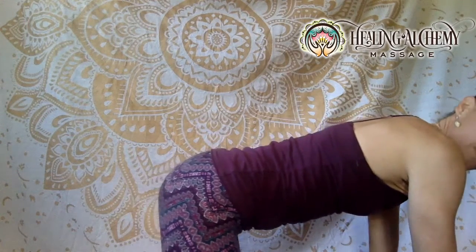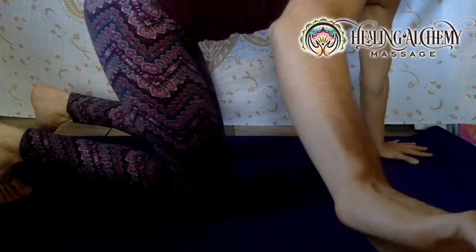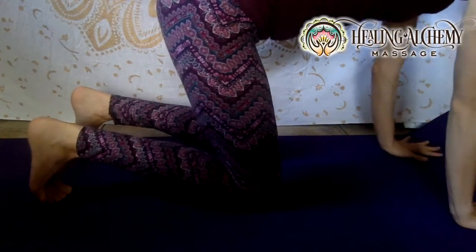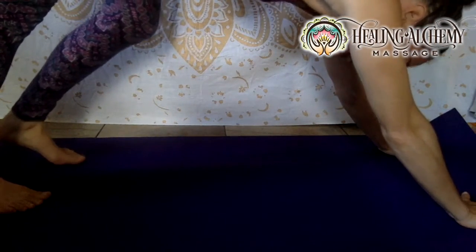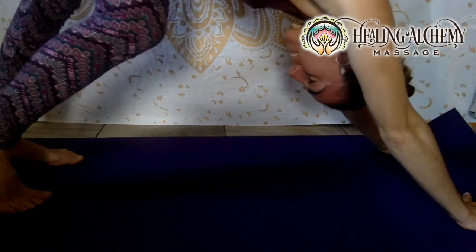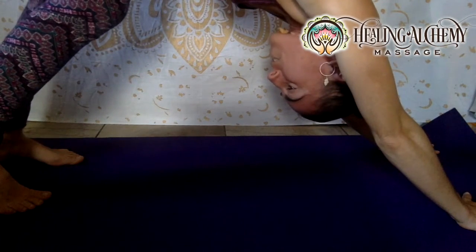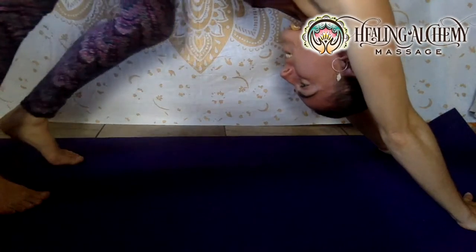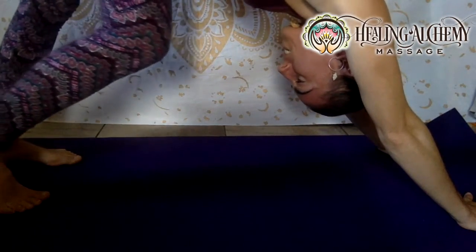Start out on all fours. There are at least 50 different points of focus in this pose, but the main thing is we're going to try to lengthen our back, lift the sit bones, and try to lengthen the spine. First, we're just going to walk the calves alternately — that's a good way to start out if this is your first downward dog or you're not warmed up yet.